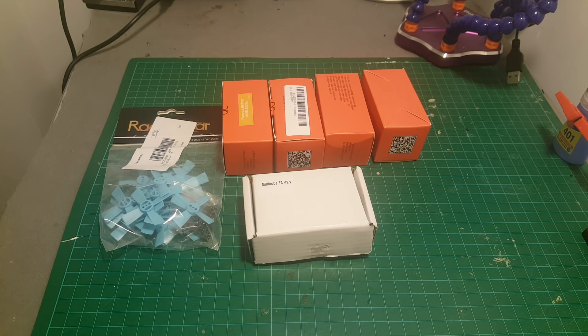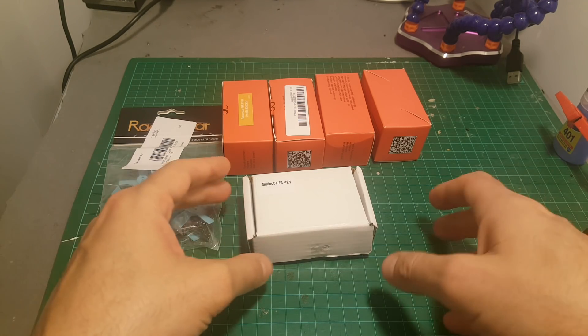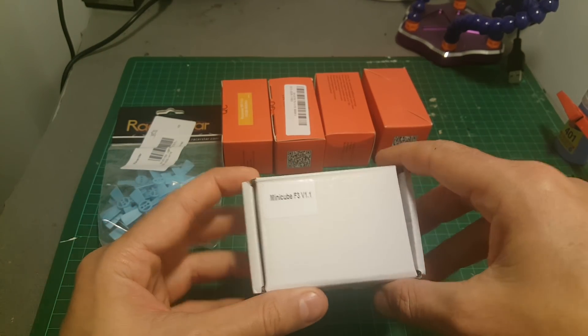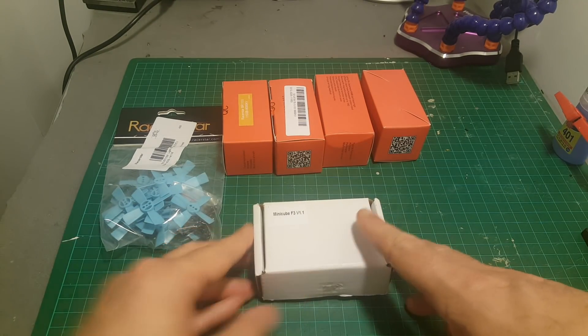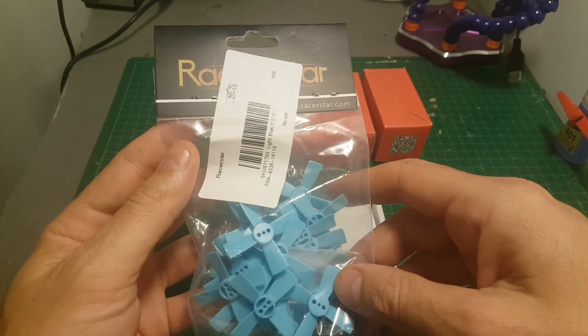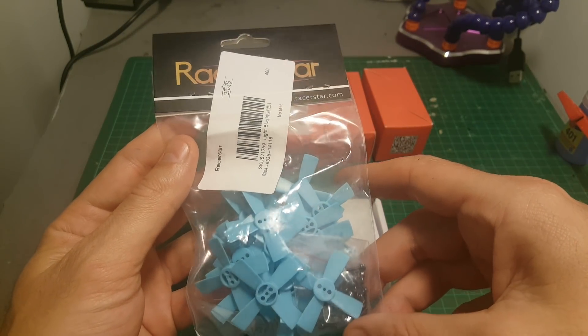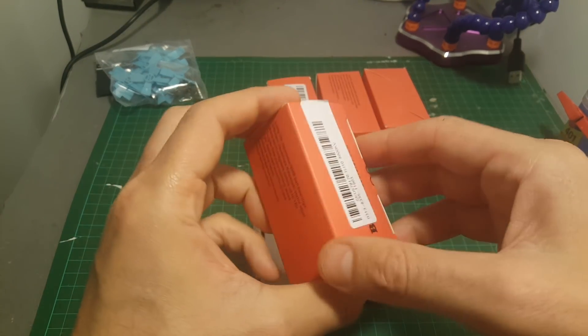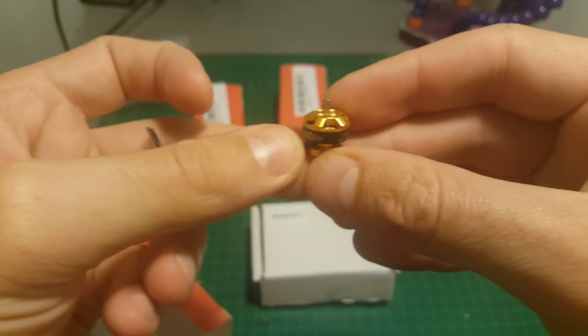Hello guys and welcome back to my channel. Today in this video we're going to take a close look at the Isshin Mini Cube. First of all, I would like to say thank you to Banggood for supplying me with this set. The set includes the Racer Star 1535 propellers and four 8000 kV motors.